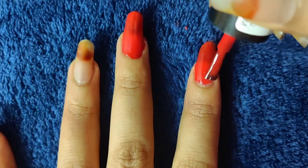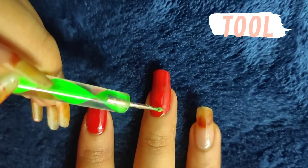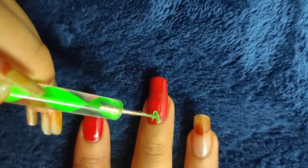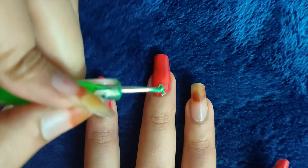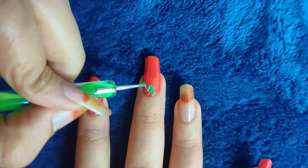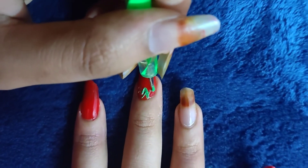Here I am using red. First apply red for the strawberry. I am using the dotting tool, and I am using a triangle shape because this represents one of the leaves. Draw three triangles as an outline.